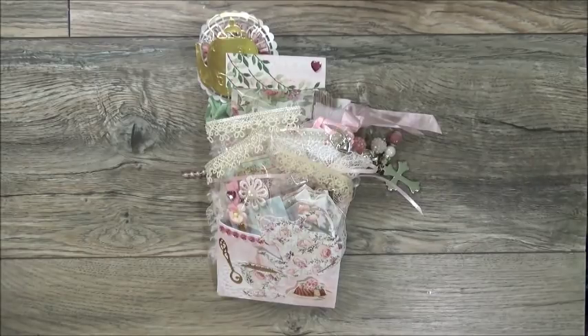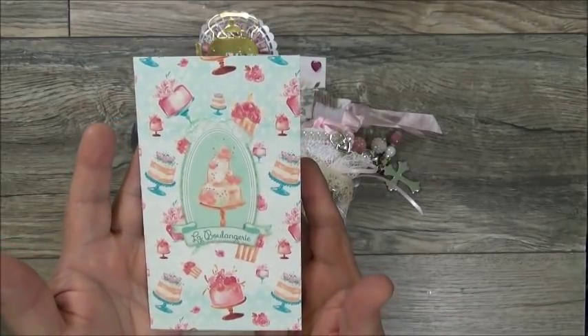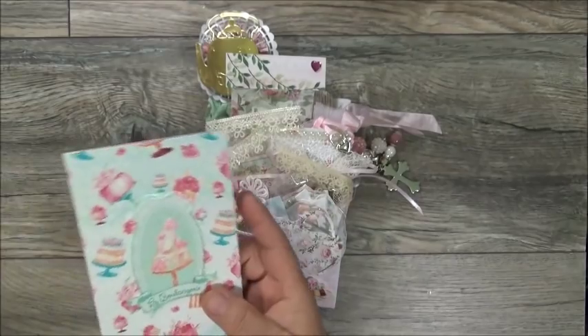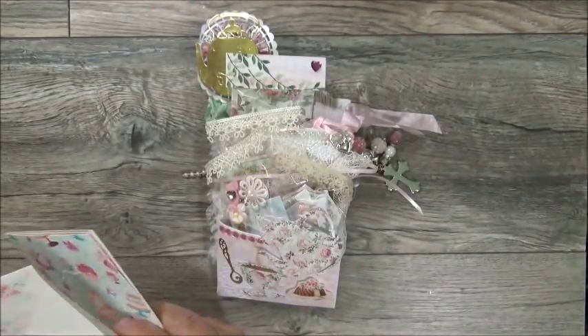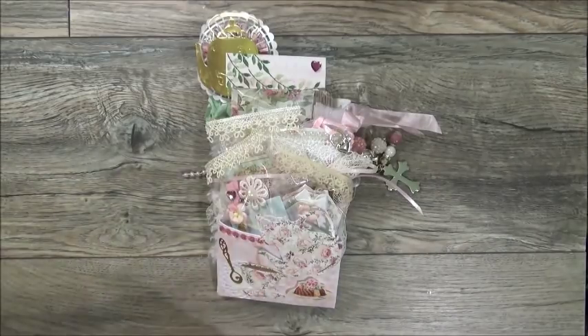She's just thanking me for allowing her to be part of the tea party swap, and says she loved making the items for her swap partners. She likes shabby chic tea party and sweet shop themes — those are her favorites to work with. 'I hope you enjoy my gifts — hugs and blessings, Miss Carol Buffington.' Blessings to you as well, Miss Carol! Look at the beautiful card and envelope — very, very nice.